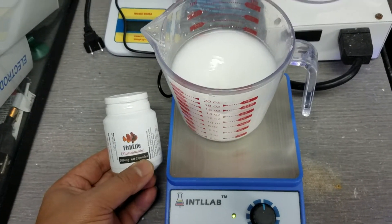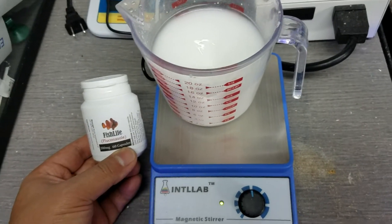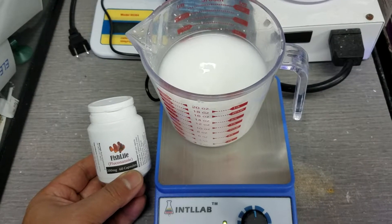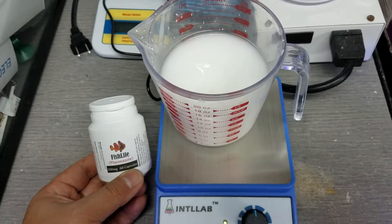Open them up, dump them in with RO water on top, stir to get it a little dissolved, and I'll be dripping it into my sump.